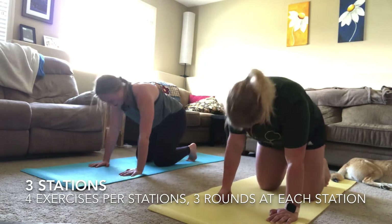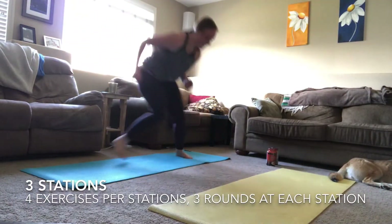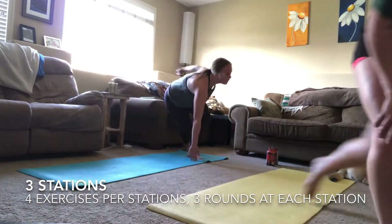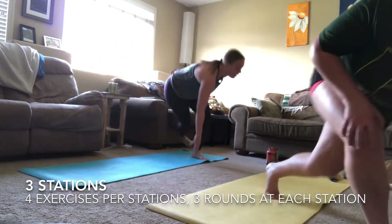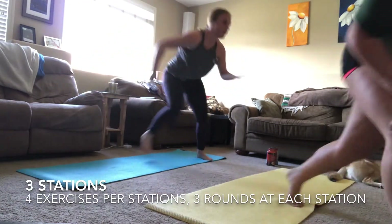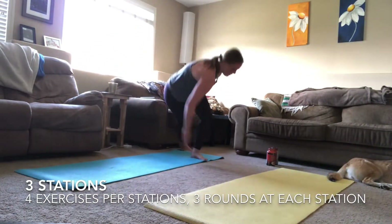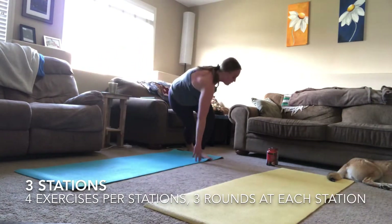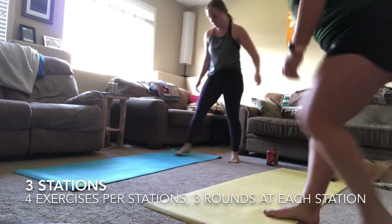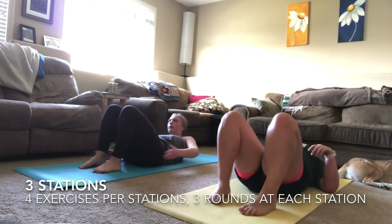Three, two, one — done! Getting up for your last round of skaters. Those quads and glutes are burning after the first two exercises. Take it to a step skater if you need to, but stay focused and keep working. Your goal is to work for that 30 seconds of each exercise without stopping. Keep that chest nice and high, breathing through this last round of skaters.